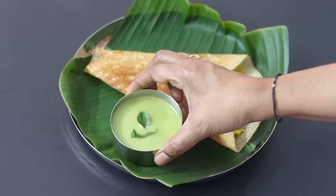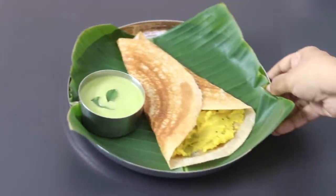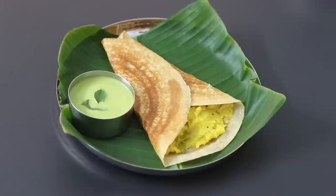I'm serving the masala dosha with moringa coconut chutney — I have already shared that recipe and links will be updated below this video, so please do check it out. You try this healthy masala dosha and let me know how it turned out. Thank you for watching and until next time, take care. Bye-bye.